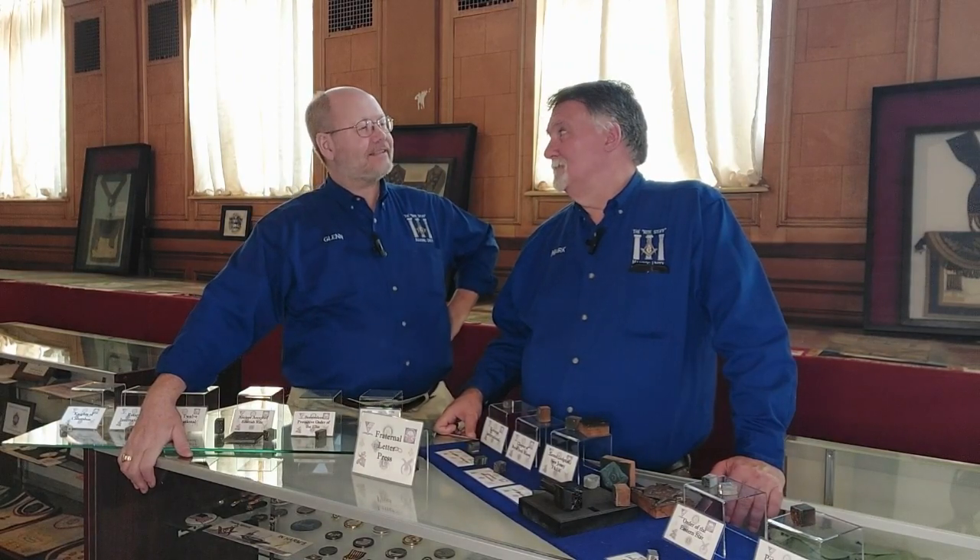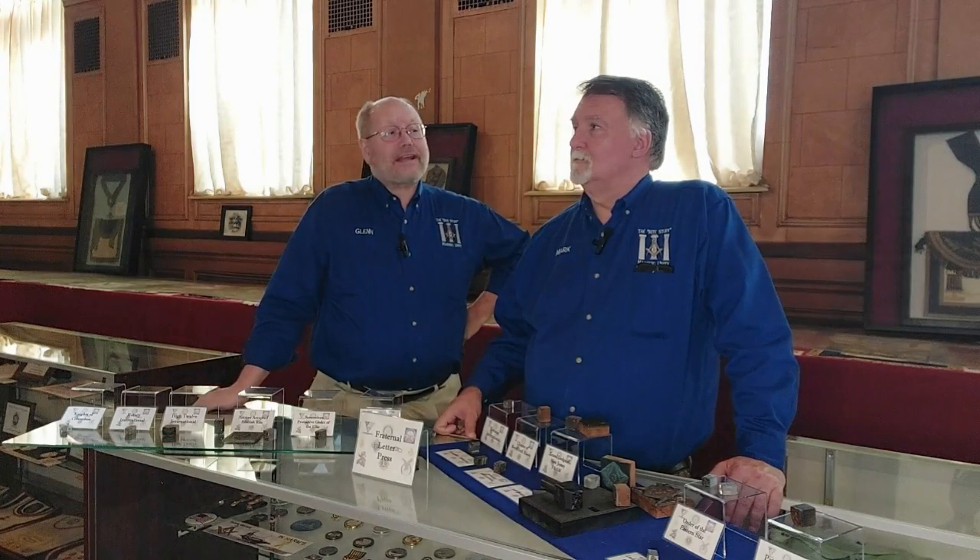Hi, I'm Glenn and I'm Mark and welcome to another episode of Masonic Unity: The Right Stuff. Mark, we're here at the Museum of Masonic Culture at the Grand Lodge of New Jersey at 100 Barrack Street in Trenton, New Jersey. Second floor.